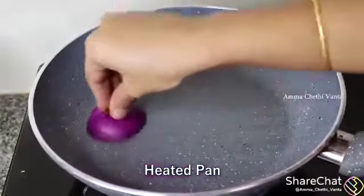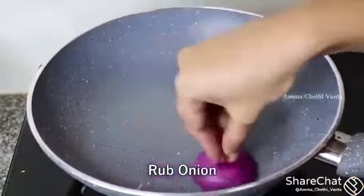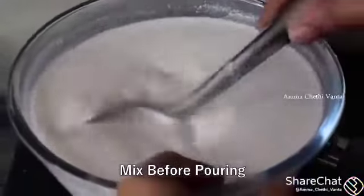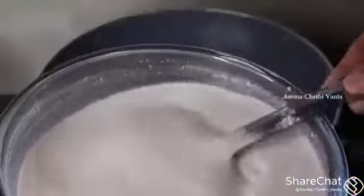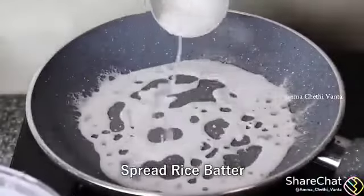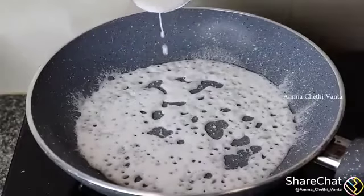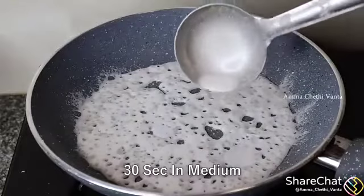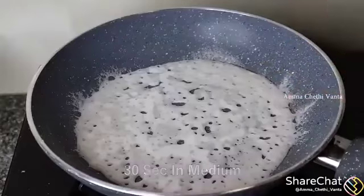Put a little bit in the pan, add a little heat. We will use this dough with oil, and adjust it on medium flame. Now we are going to remove the batter, fill the batter, and spread the batter using medium flame.